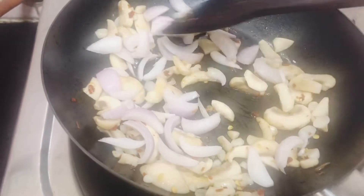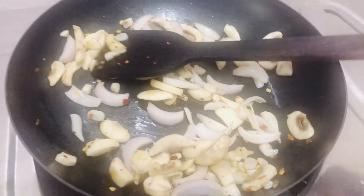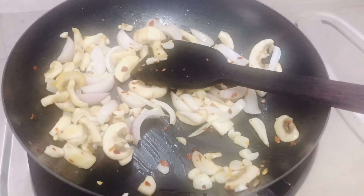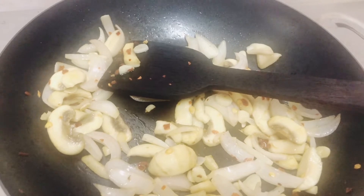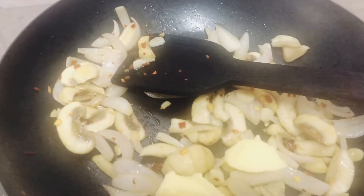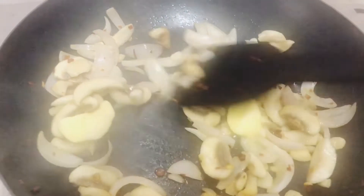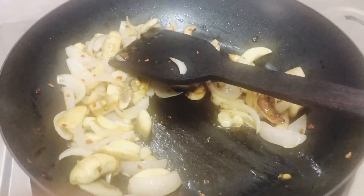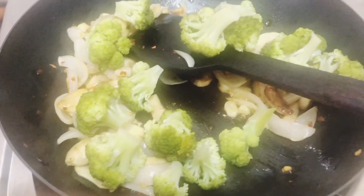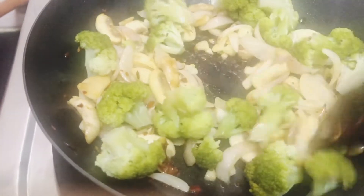Add the sliced onions. We don't have to cook them completely — we just want them to be translucent, which will take about a minute. Then add one tablespoon of butter and you'll see everything coming together. Now add the steamed broccoli and sauté for a minute or two.